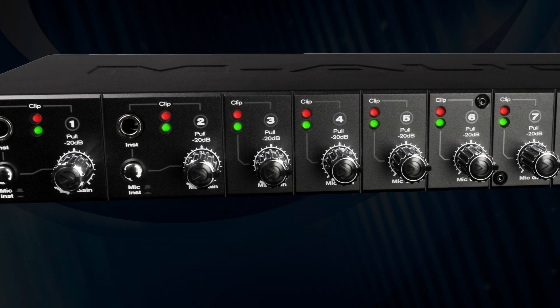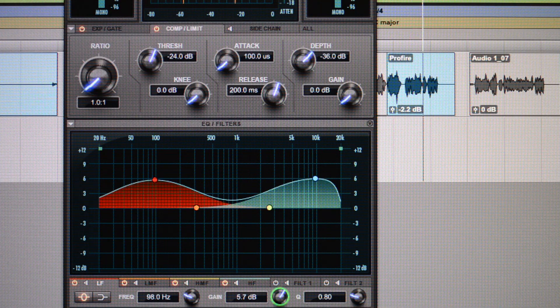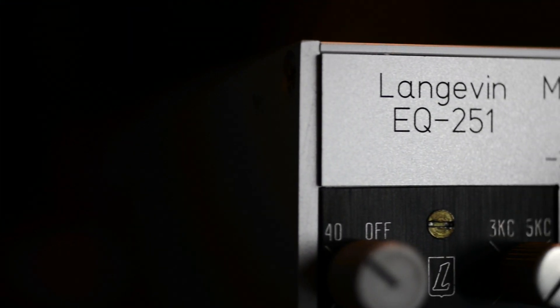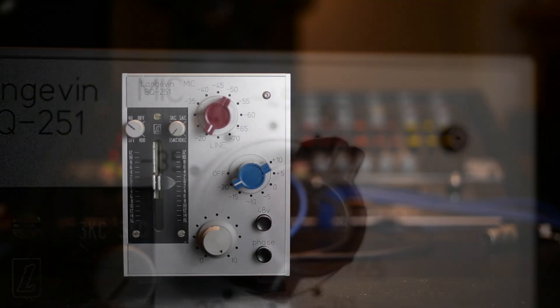I'll give my voice plus 6 at 10k and plus 6 at 100 Hz and see what that sounds like. Check one two, check check. We've had a lot of fun playing with this thing — it's a pretty cool, unique box that you won't find anywhere else.